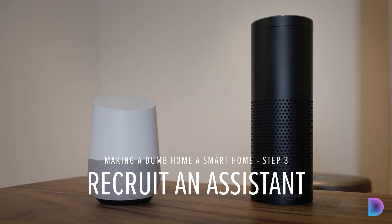Number three: recruit an assistant. At this point in time, you've likely heard of Alexa, unless you're living under a rock in Kentucky, in which case I have to ask — do you need assistance? You know who else can help you? It's the Amazon Echo, which allows you to interface with all of the connected devices in your house — the smart plugs, the smart light bulbs, all the little things that we've been telling you about. Or you can use the Google Home, which runs with Google Assistant, and it's just as effective.